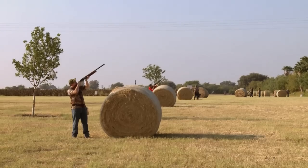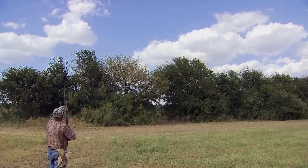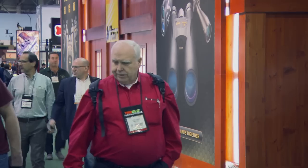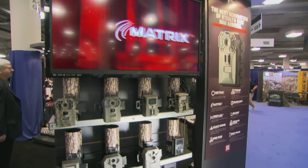Here at Americana Outdoors, we're always on the lookout for new gear that'll enhance the outdoor experience. And there's no better place to look than the annual SHOT Show in Las Vegas, where all the top manufacturers go to unveil the latest in hunting and shooting products.